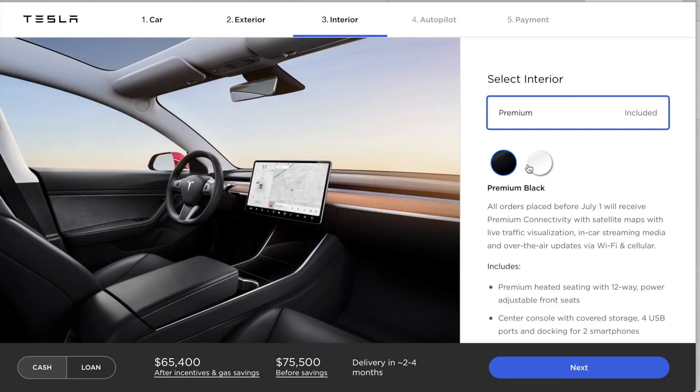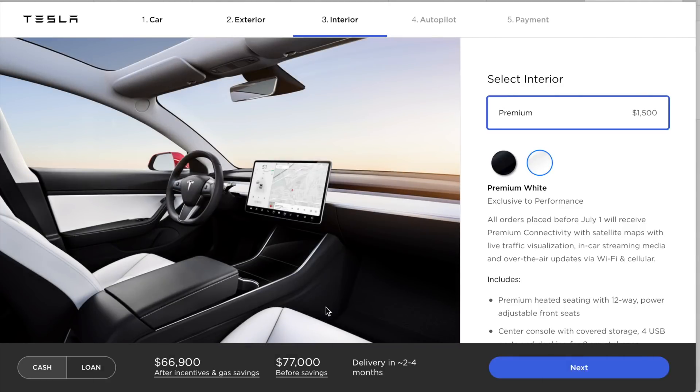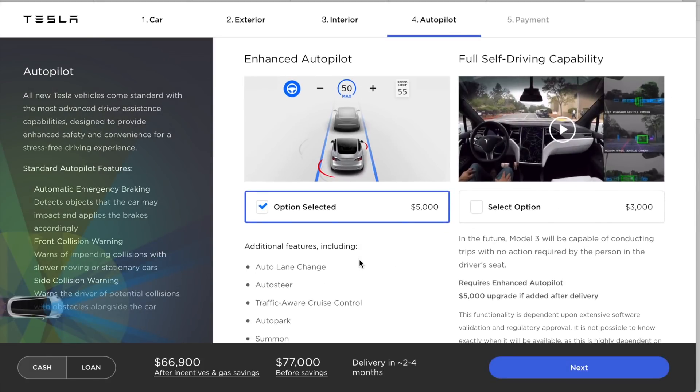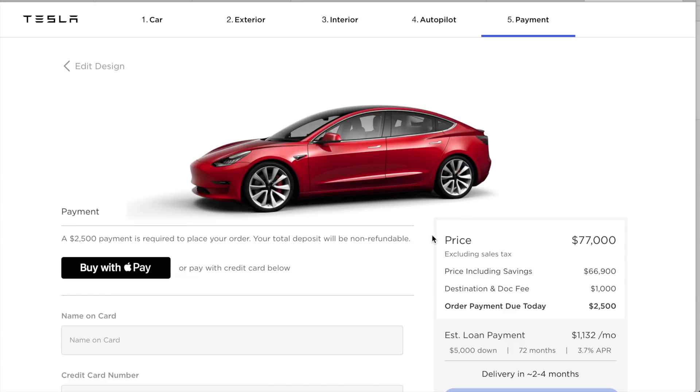Here's where I have the option to switch to the premium white interior. You can see the white seats and white door panels, and where you'd normally have wood grain trim it looks like it's actually white as well — an interesting approach. I'm not a fan of white seats personally, but I know some people love them. Keeping enhanced autopilot selected and skipping full self-driving, the total for the performance configuration is $77,000.